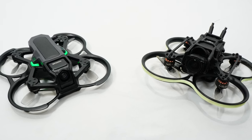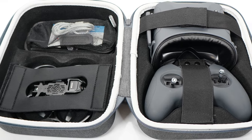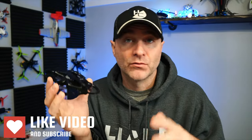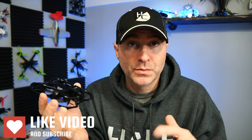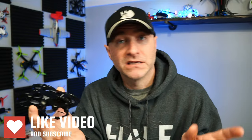Is this a good beginner kit? Absolutely. Is it a good beginner drone? Yes. Will you probably upgrade in the future? Yeah, but that's how this hobby works. It is hard to find all these components for $250, which is what you get here: the drone, the case, the goggles, the remote, the charger, two batteries — everything you need to get going. That's a deal, and you can upgrade components as you go.